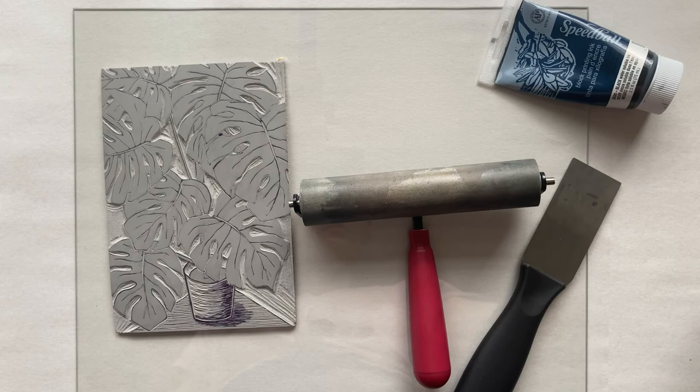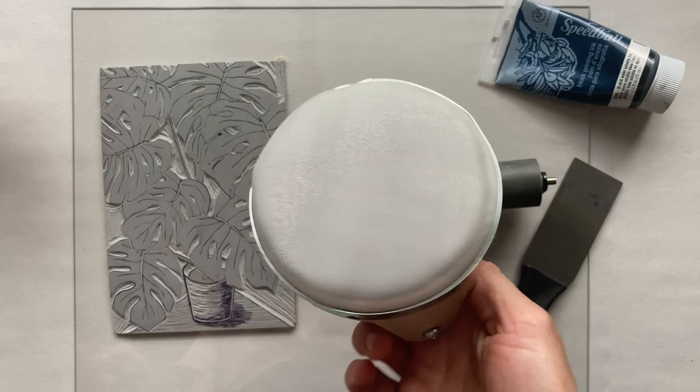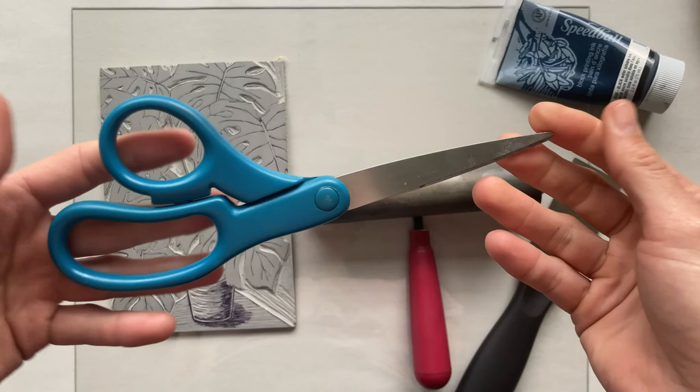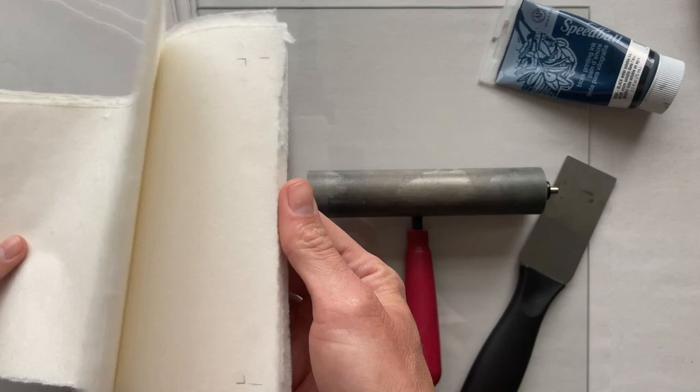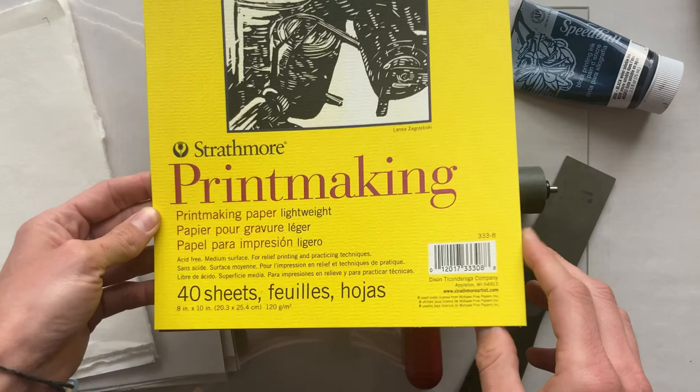Then some ink — this is just water-based black ink. It dries really fast, so I would say only dab out a little bit at a time. A couple other materials you will need are either a wood spoon or a barren — you don't need both, but I'm going to demo both. You'll need some scissors, and some paper to print on. I have some newsprint for test prints and also mulberry paper. Thinner paper is a little bit easier to hand print on.